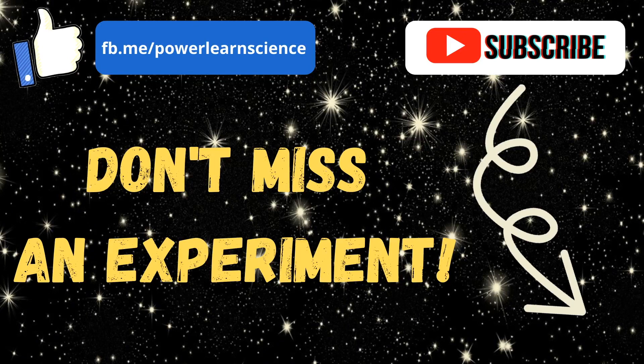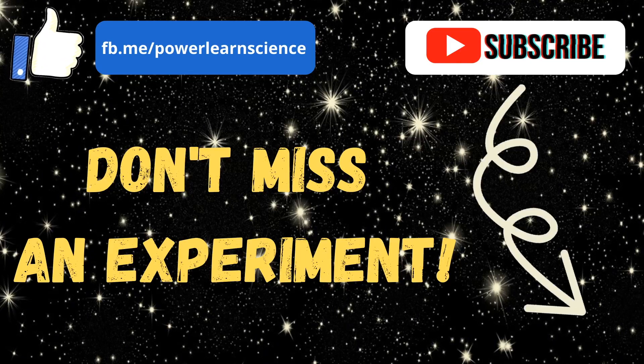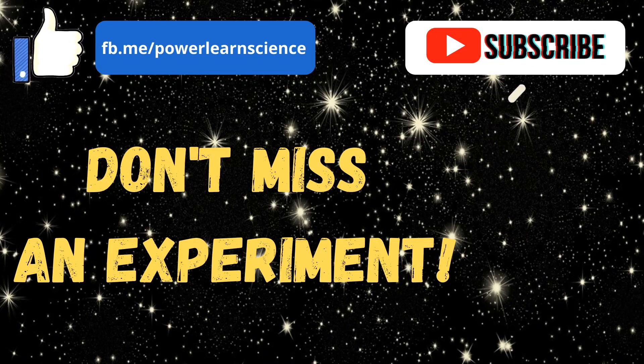Before we get started, don't forget to subscribe to our channel by hovering over the watermark in the bottom right hand corner and clicking subscribe. And don't forget to like our Facebook page so that you don't miss any of our science experiment videos.